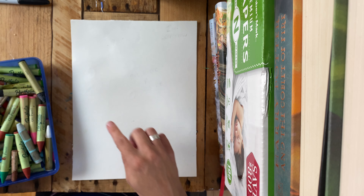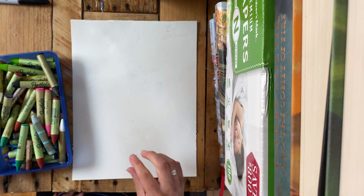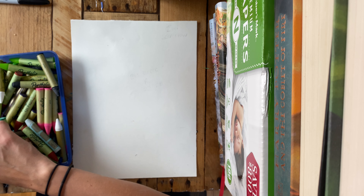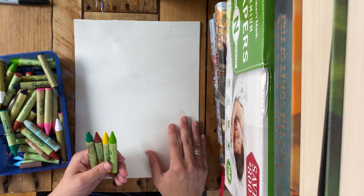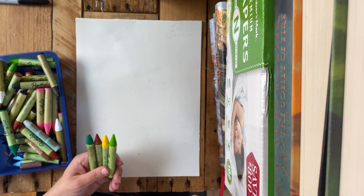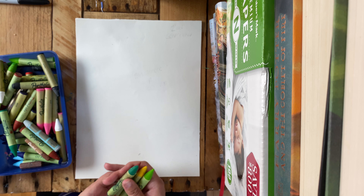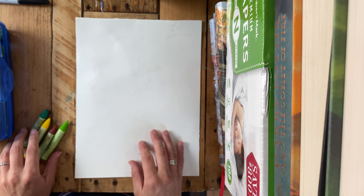We are going to start by drawing some hills and corn, that kind of thing. Choose between green, brown, yellow, or light green — these are all colors that you would see in Iowa fields. We're not going to be coloring anything in right now, we're just going to be outlining. Any of these colors would work, and you can mix and match and use a couple of them if you'd like.